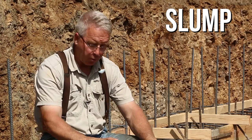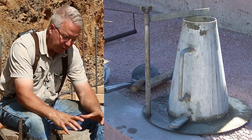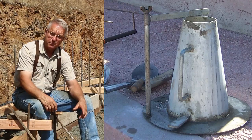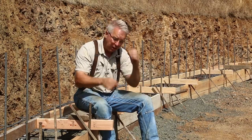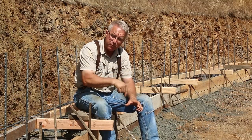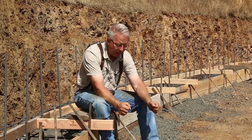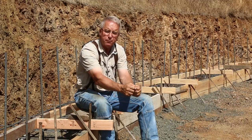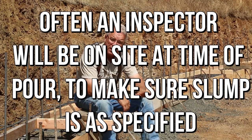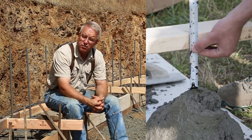Slump. Visualize a truncated cone. The official way to test slump is to set that cone on a piece of plywood, fill it about a third of the way and rod it a specified number of times, fill it another third and rod it again, fill it to the top and rod it again — that is, plunging a piece of rebar in there. Then strike it off so it's perfectly flat on top. Give it about a quarter turn and slip the cone-shaped form off. Now that truncated cone of concrete is unsupported and it slumps — it falls down a certain distance. The distance it falls, measured in inches, is the slump of the concrete.